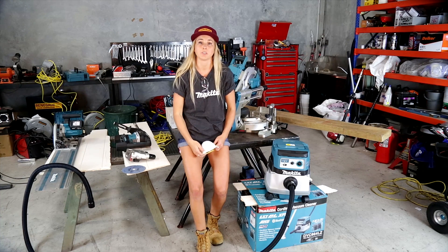Here at Trade Tools we have a huge range of different options to help with dust control. One of the best new additions to our stock is the Makita AWS range.